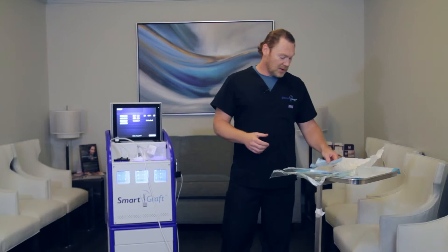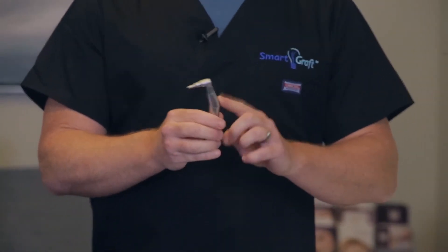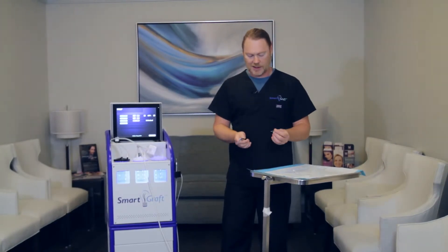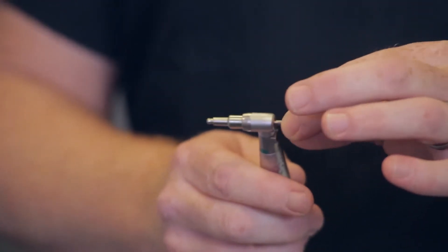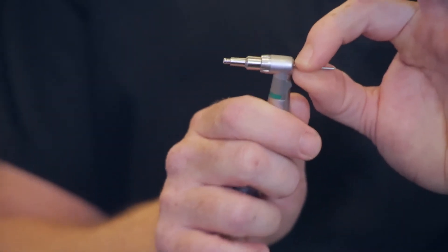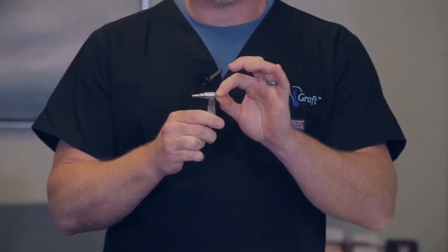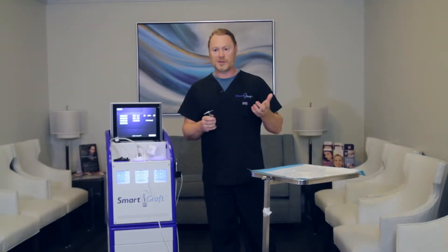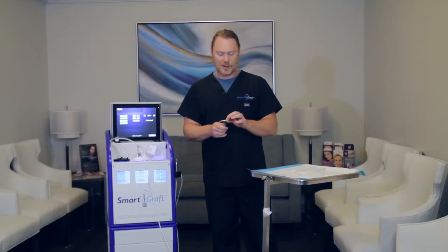Now we have to do the handpiece itself. This is the handpiece that connects to the motor. First, I like to put in the punch. It does have a little locking mechanism. The easiest way to do this is just to set in the non-cutting edge and do a light little tiny twist and it locks right in — cannot come out. That's how you test it to make sure that it's in there securely. If you don't have this in securely, you'll lose a little bit of suction and you'll know that it's that part of the device.